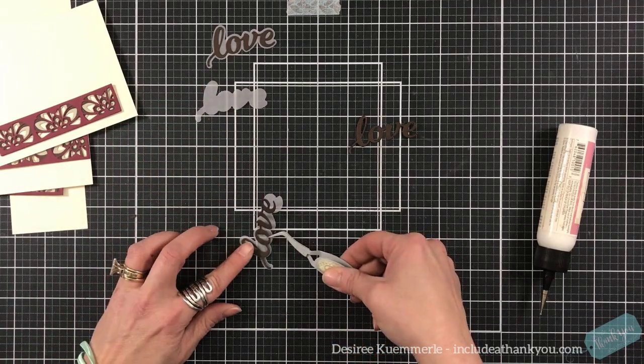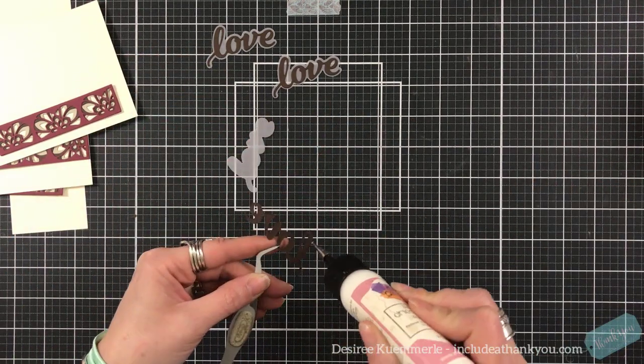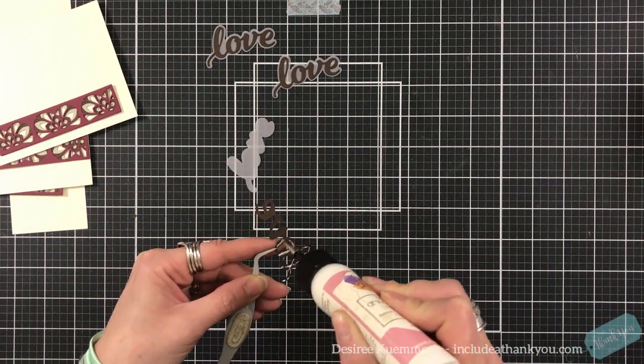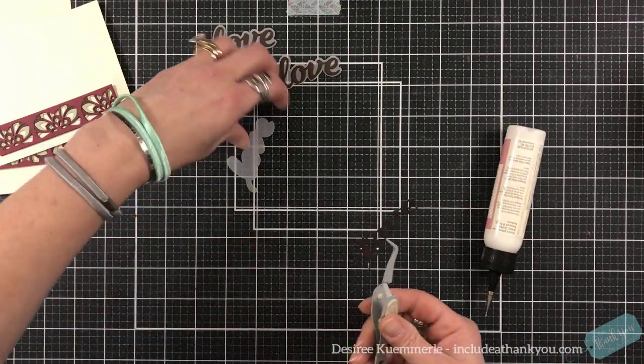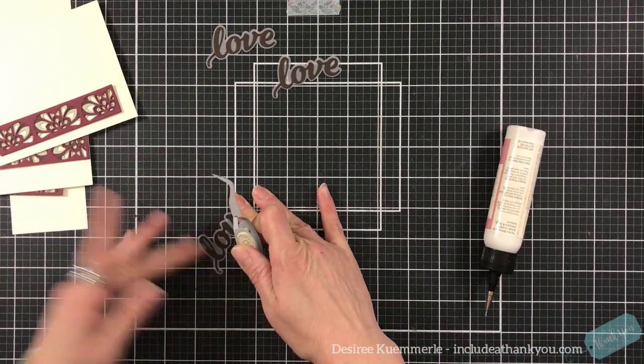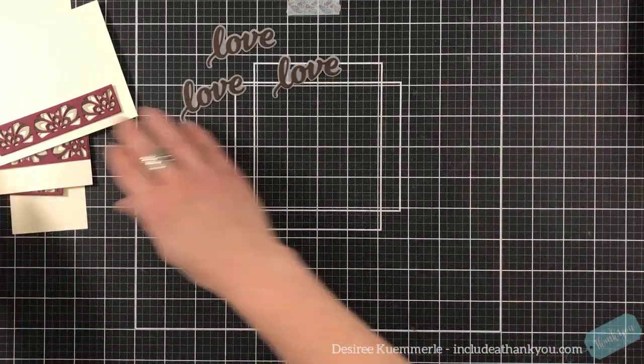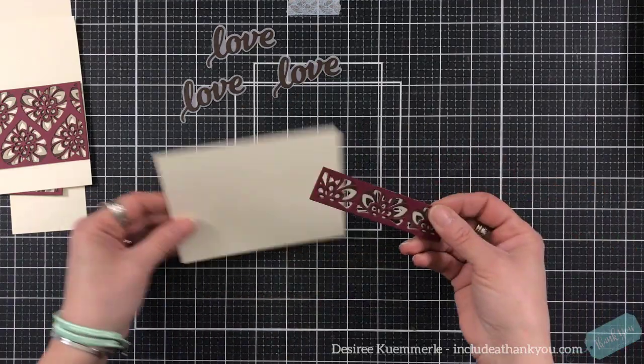Here I'm just putting the sentiment onto the vellum and then setting those aside. Then we will set up our standard A2 size card bases — again, that's four and a quarter by five and a half. Some of these are going to be top folding and some will become side folding.